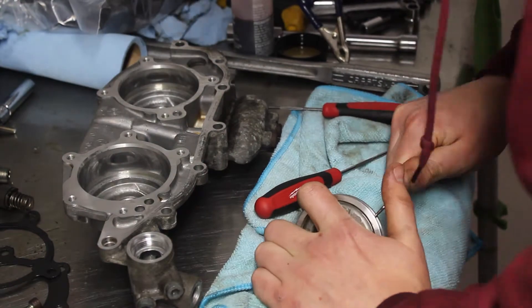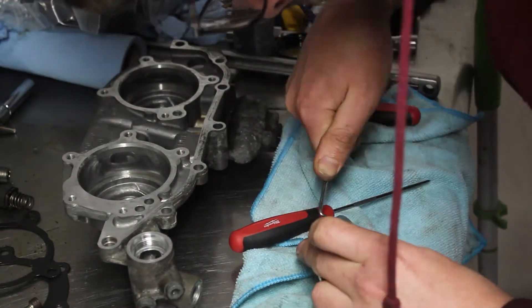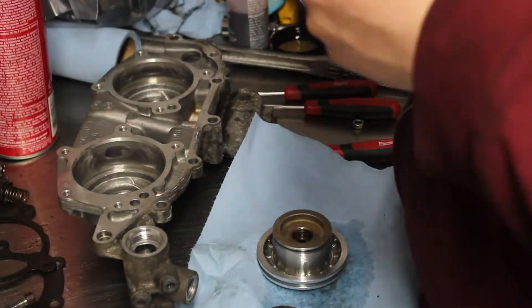I removed the seals with a pick, which is quite difficult. You need to cut them to get them out, being careful not to scratch the metal. There are actually two seals per ridge with one on top of the other, four total per cylinder.